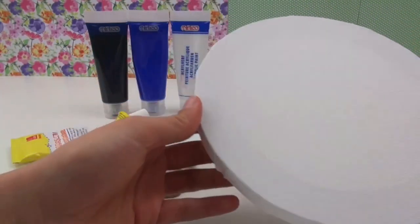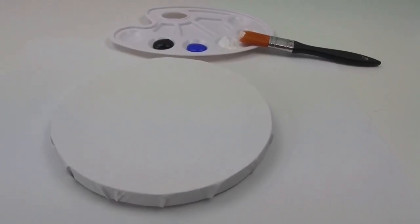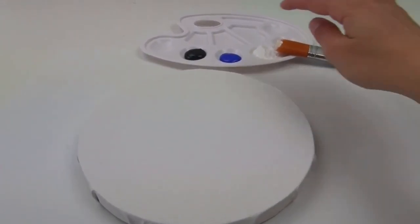I've got a canvas here, a round one. You can buy them in any kind of shapes and sizes, so that's up to you. But I prefer the round one.